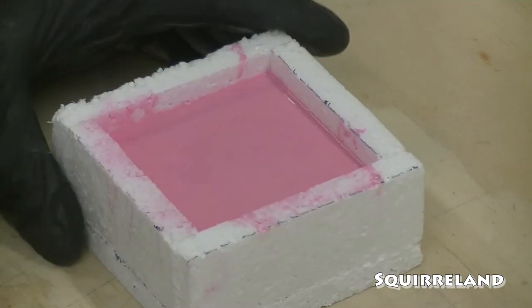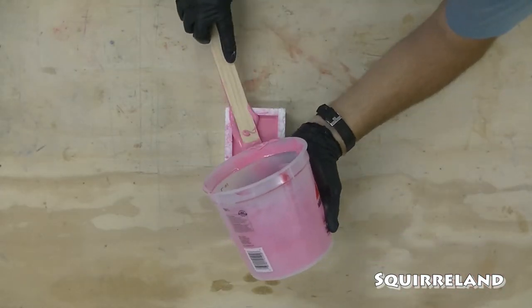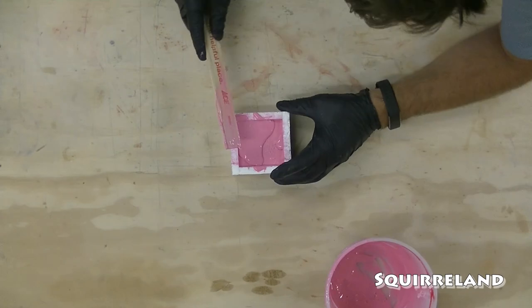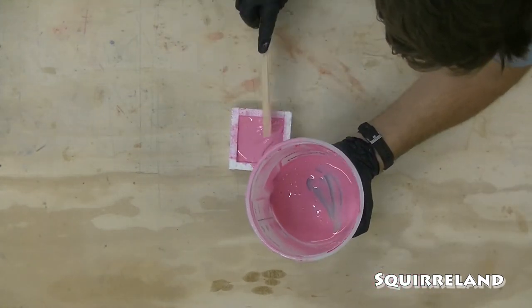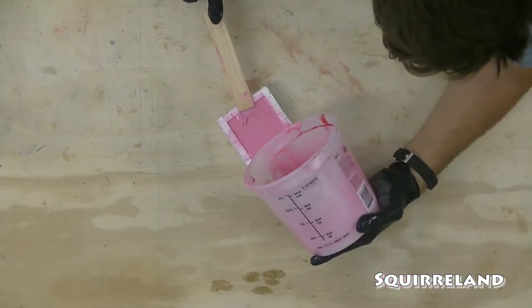The silicone for this pour was mixed for the third pour on the other project. I tried to pour as much as I could into the main project's mold and there really wasn't much left in the mixing container. However, there was just enough stuck to the sides of the container to finish this little mold.